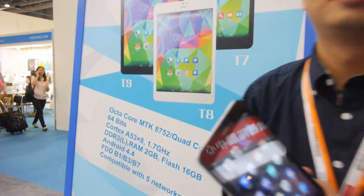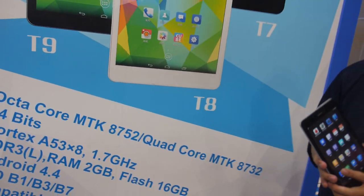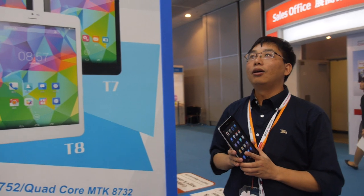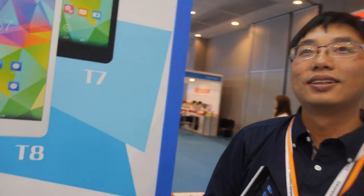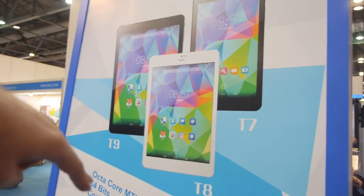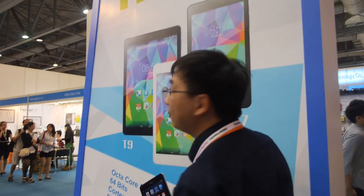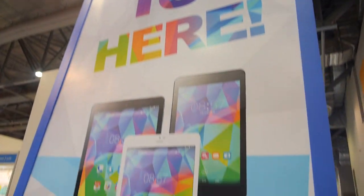2K? And this is Quad-Core or Octa-Core? Octa-Core. Quad-Core cheaper? Quad-Core a little bit cheaper. And then you have a 7-inch, 8-inch, 9-inch, or is it 7.85-inch? 7.85, yes. And all is LTE 4G inside.